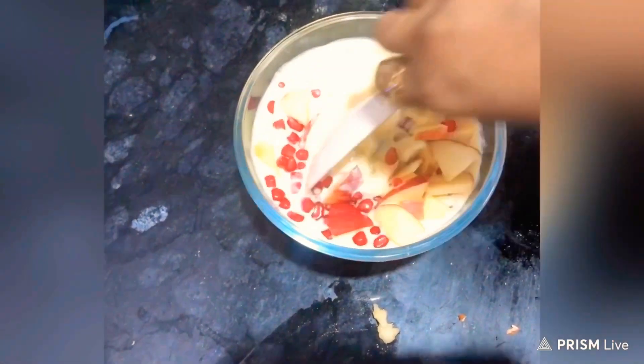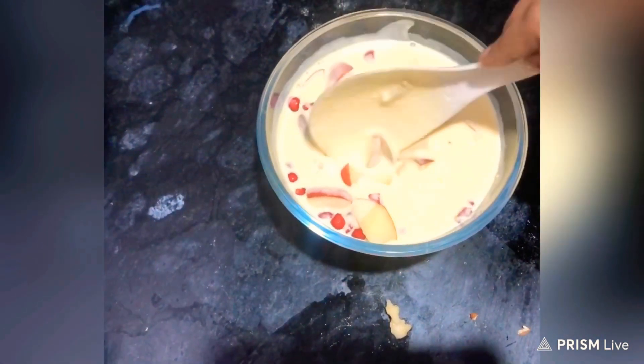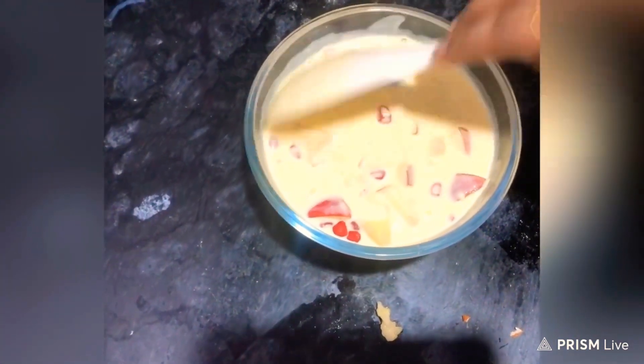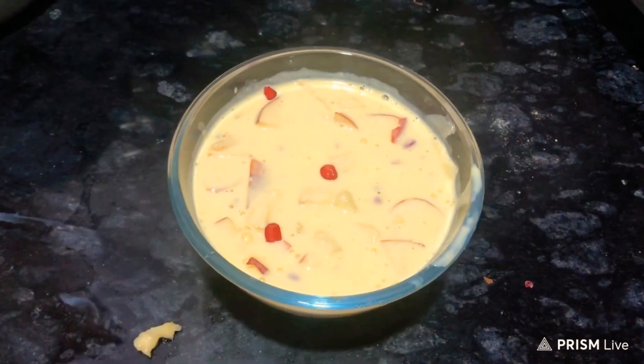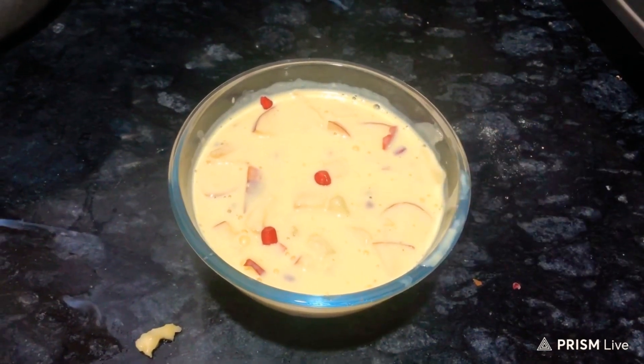Now we will try to eat the fruit salad. The fruit salad process is very healthy. Do not forget to subscribe to our channel. Thanks for watching.